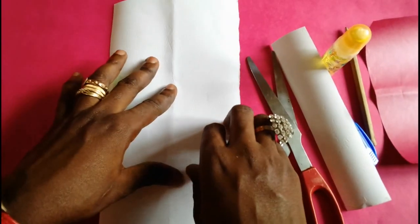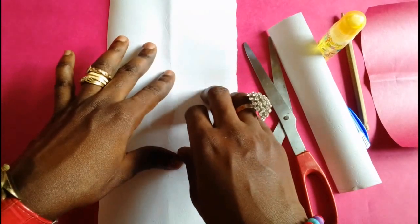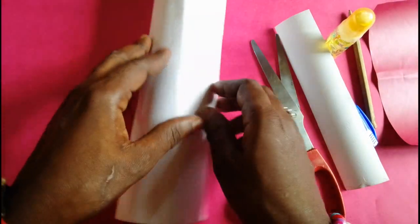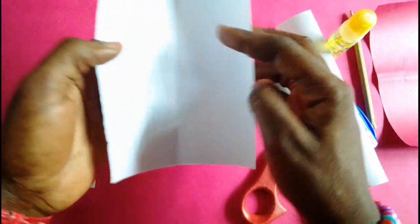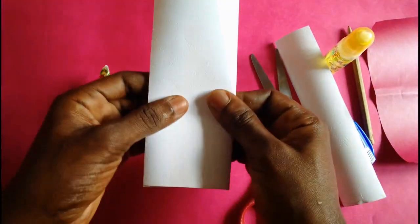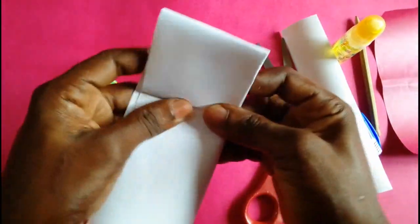We'll be using hat shapes and oval shapes to make this puppet. To start off, I need 7 hat shapes, so I'll be folding my white sheet of paper and getting 7 pieces of hat shape from it.